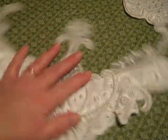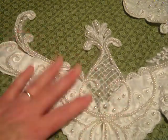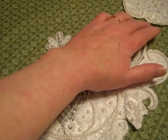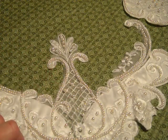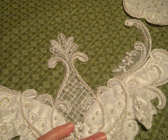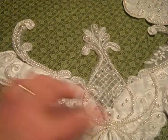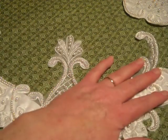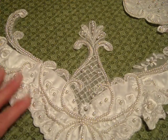Piece number four is probably my favorite. It looks like some kind of exotic bird — bird of paradise maybe. This one has both sheer and fabric-backed appliques, again just with pearls. There are no sequins on any of these pieces.